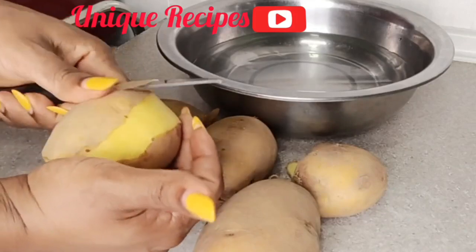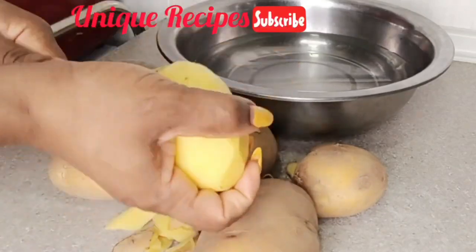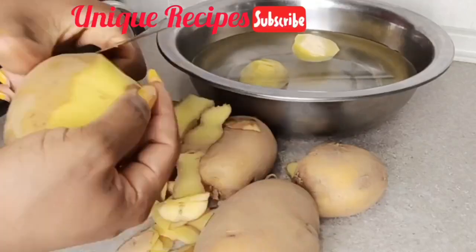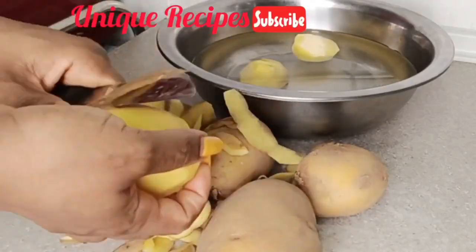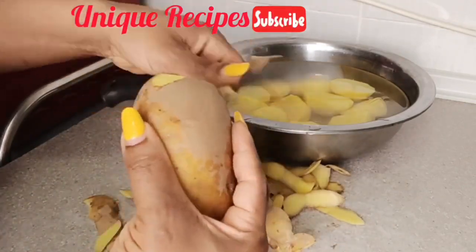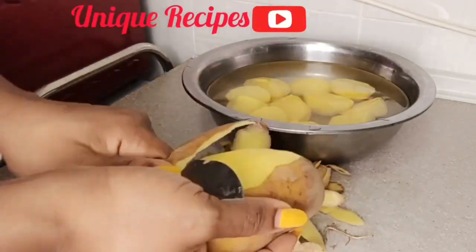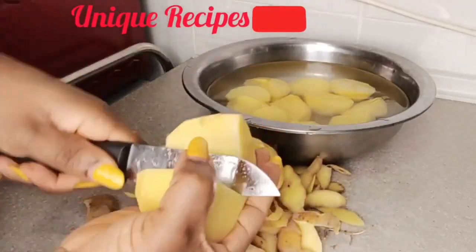Irish potatoes are a good source of vitamins and minerals including vitamin C, potassium, and iron. They are also low in calories and fat. They help to maintain healthy blood pressure, heart health, and bone health. Irish potatoes prevent inflammation, prevent cancer, boost the immune system, and are good for digestion and healthy skin.